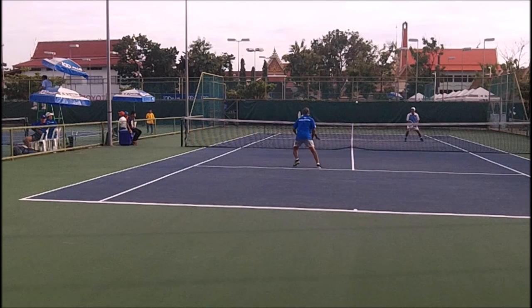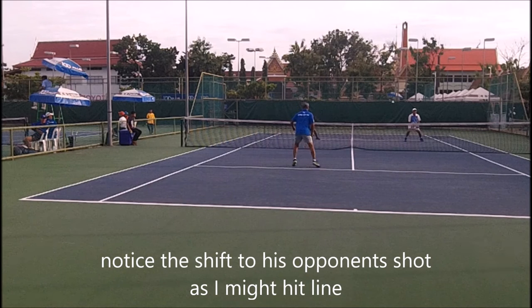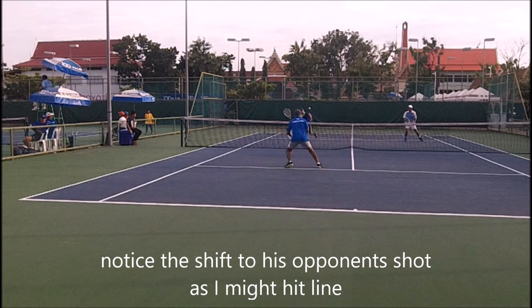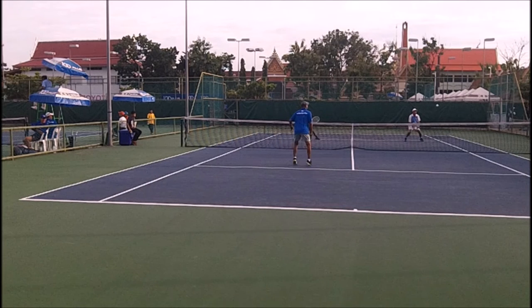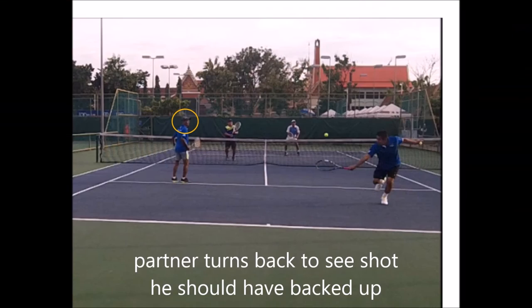See right there — now the shot's coming back to me. Notice there's a shift back. The person in blue must shift to cover the line, because I possibly could go to the line shot. I take the middle shot, which is high percentage. I thought I had the winner right there.